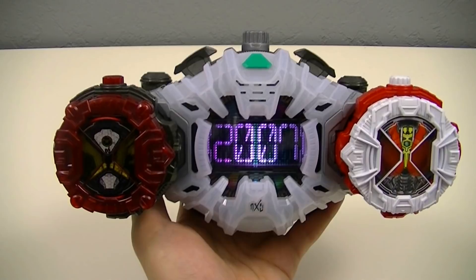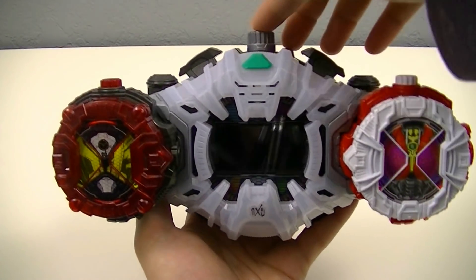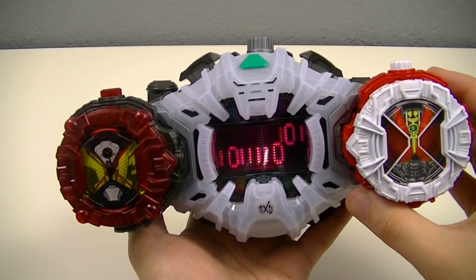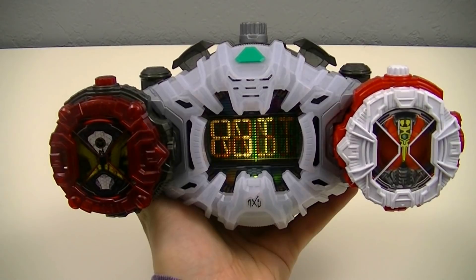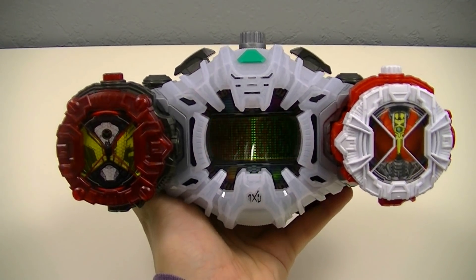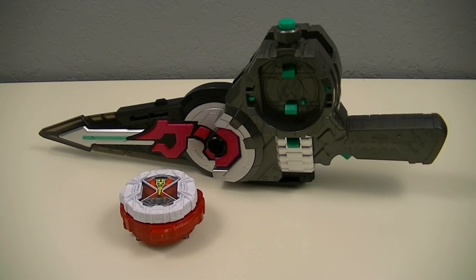And there we have the transformation for Kamen Rider Gate's Denno Armor. Then we'd like to wait for the finish time again — and there we have the Ore no Time Burst. Next, we can use the Denno Ridewatch with the Gikan Ghirade for the weapon finisher.